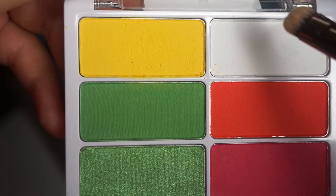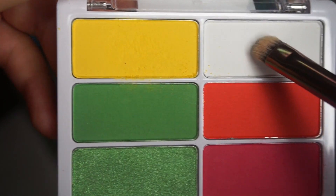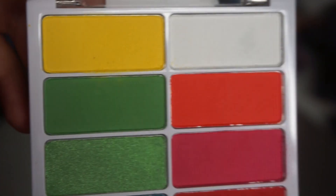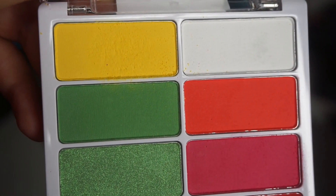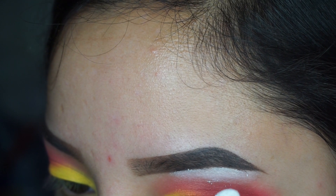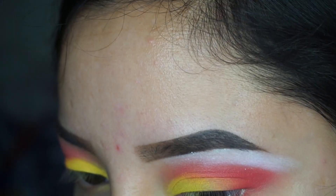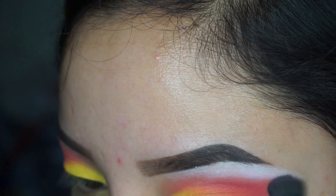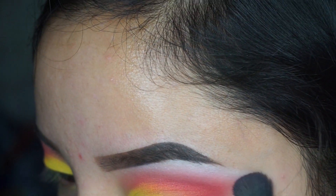Right here I'm going to go in with a flat Lexi brush and I'm going to press that white shade on there. You guys remember earlier I said the pink was a little bit too harsh — so I'm going to use this white to fix that. I'm going to blend the white a little bit down onto the pink to make it transition better.